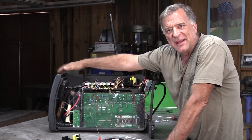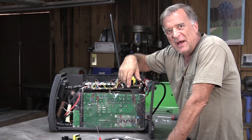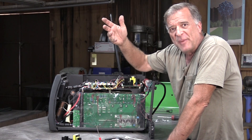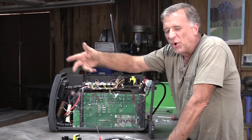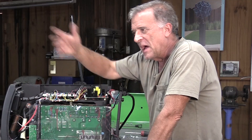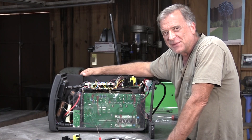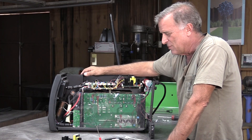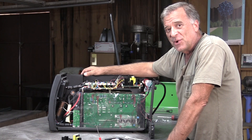I'd get a warning on the control panel, over temp, and it would shut itself down. I'd have to let it sit and cool off a little while, then it would fire back up and I could go back to welding, but only for a minute or two before it would over temp again. If you leave it sit overnight, you get an hour, hour and a half out of it, but then it's just not cooling itself off anymore. So I thought, let's change a few parts and pieces and see what we get.